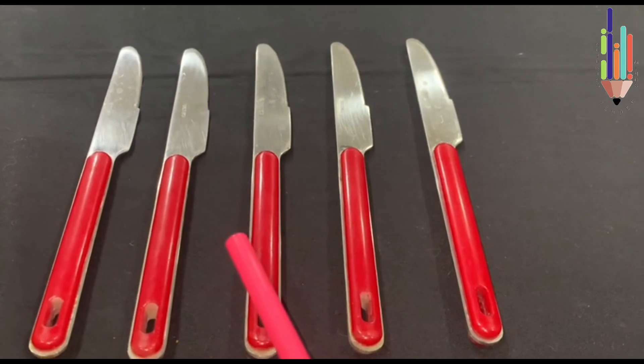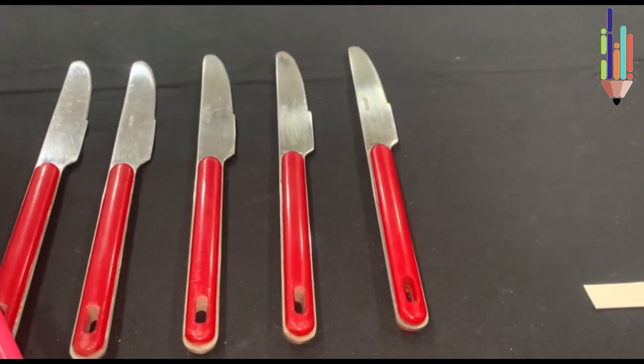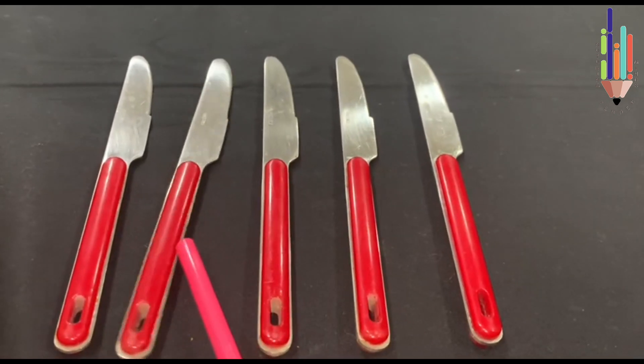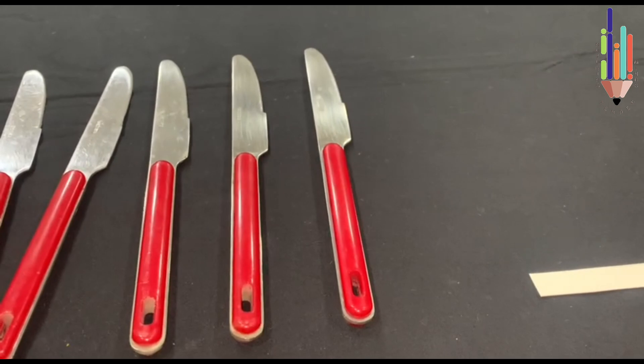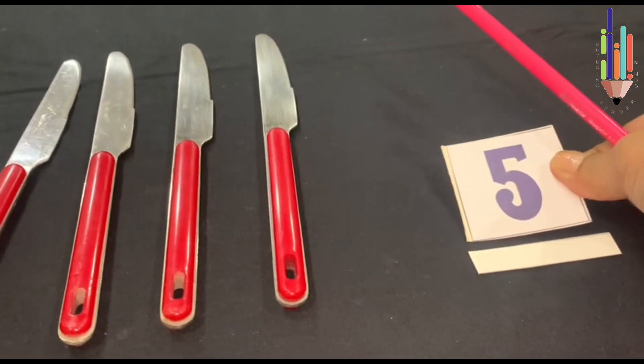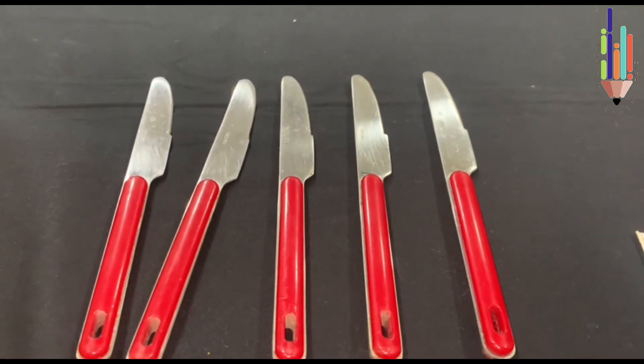These are table knives. Let's count them: 1, 2, 3, 4, 5. So I put number 5 in the blank. These are 5 table knives.